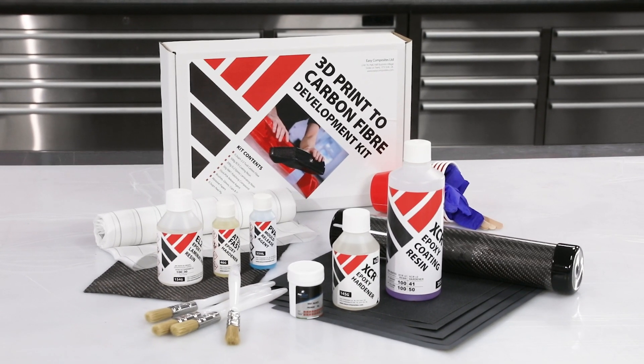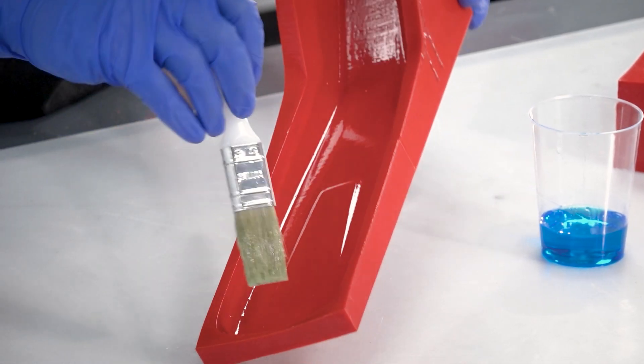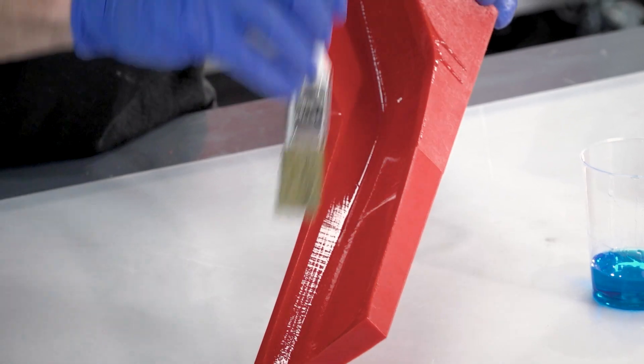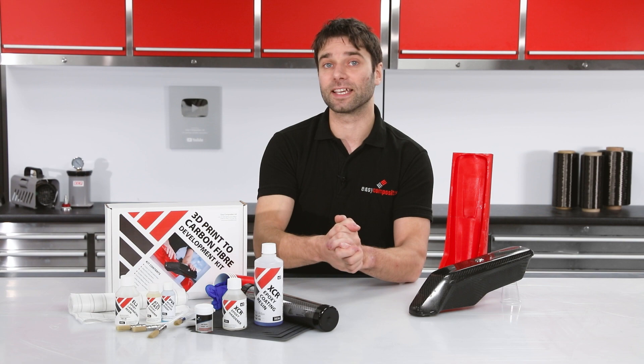So let's take a look at what you get in the kit. First of all, we've got the PVA release agent, and this is the coat that's brush applied onto the surface of your mold and then allows the carbon fiber part to release from it. Once this is dried, you can then get on with the laminating itself.